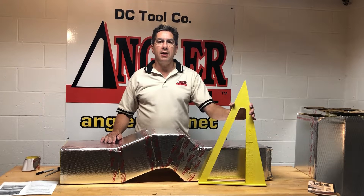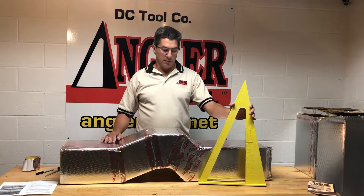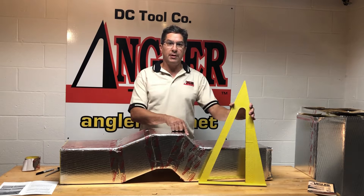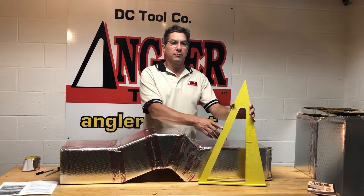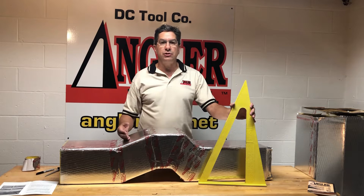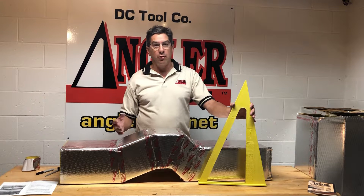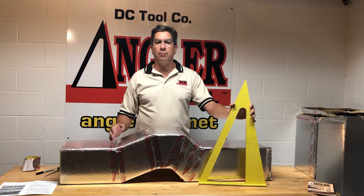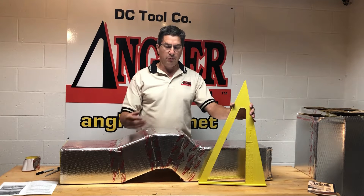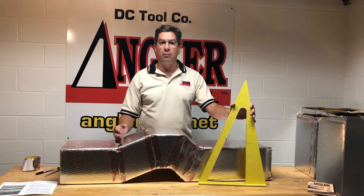I'm going to show you how to make a double offset. We're going to use the 22.5 degree side and 11.25 degree side of the tool. This might be an offset that you use to go over top of or go underneath sanitary pipes, sprinkler pipes, or electrical pipes — a three inch offset done all at one time.